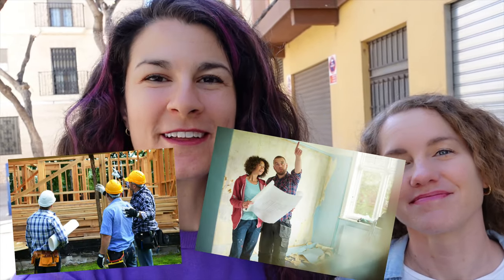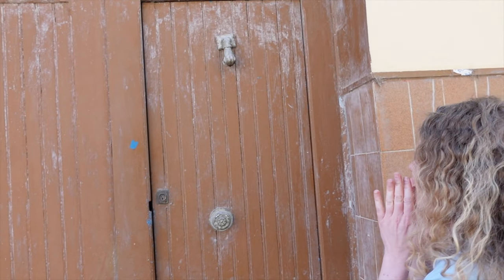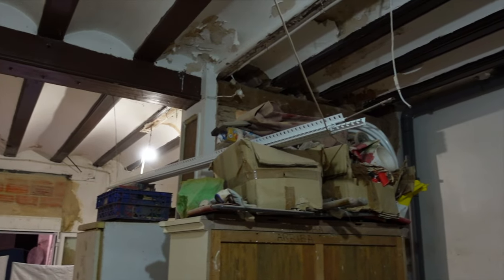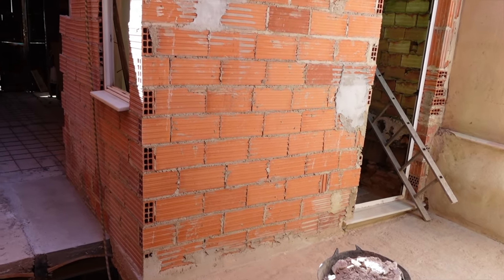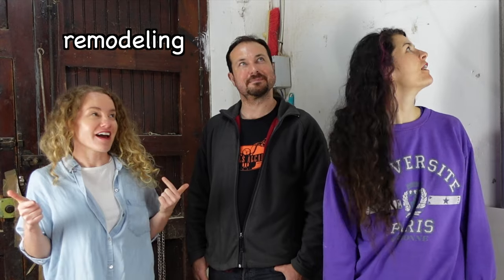Hi! Today we're learning English for construction and remodeling houses. Helping us is our student, Frank. It's your English teachers! Welcome! Come in! Hi, Frank! So Frank, you have been remodeling this house for the past five months.